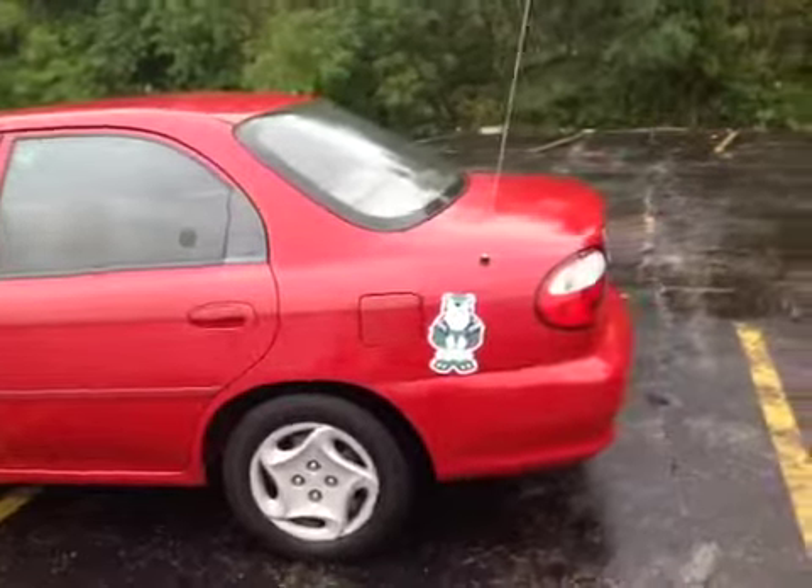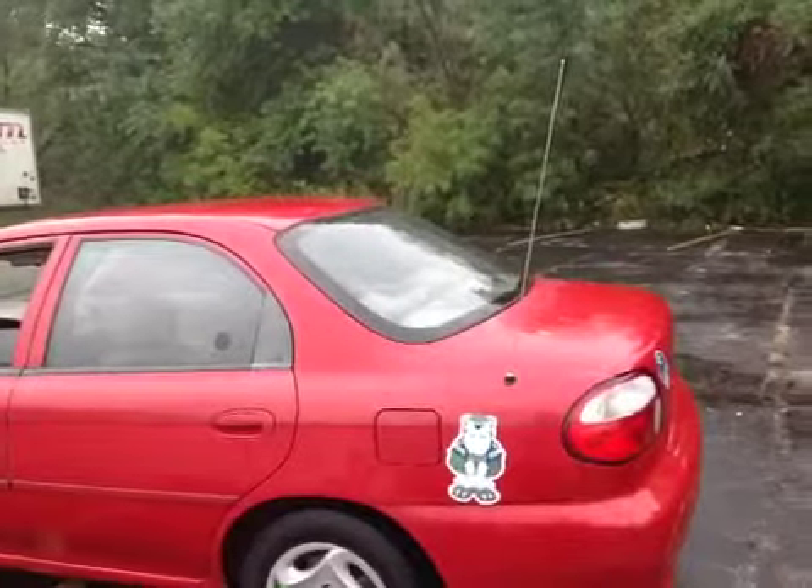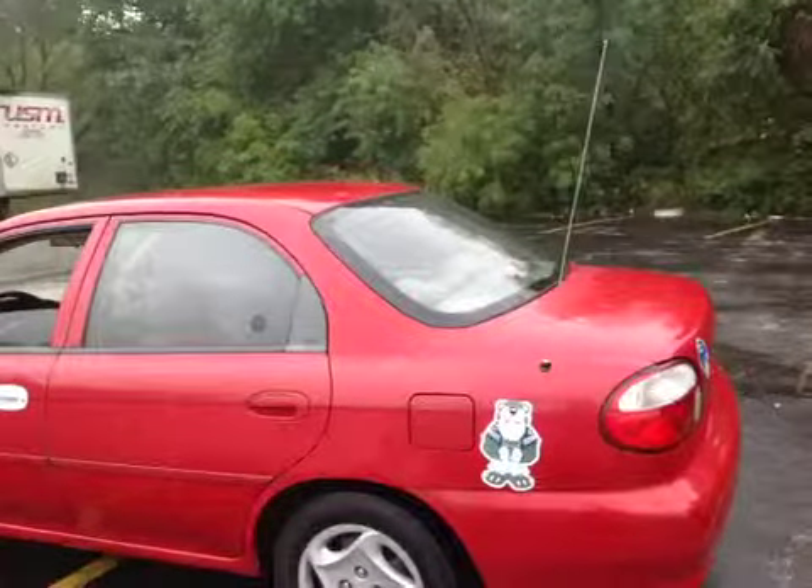Hello, here you have a '99 Kia Sophia. The AC works, it does run and drive okay, and it shifts all right.